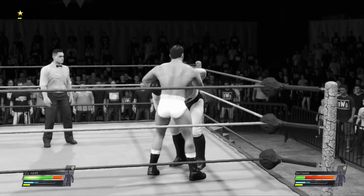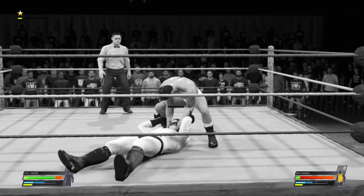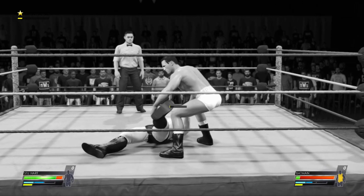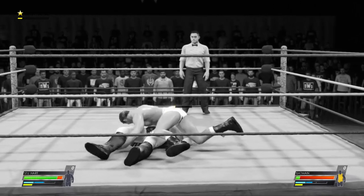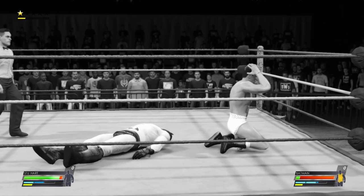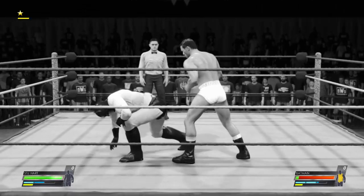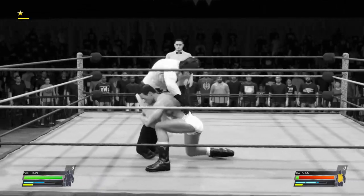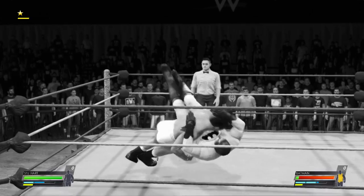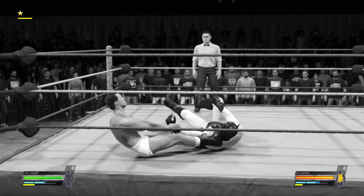This type of match can be torturous. What goes into a superstar's preparation? Physical conditioning and mental focus — you can't take anything for granted. And he goes for the pin, and a kickout before even one there. He's not even close to being done yet. Big forearm. Nice amateur takedown, all the way over.